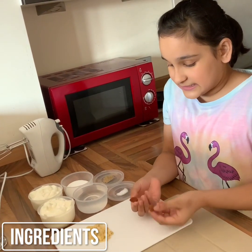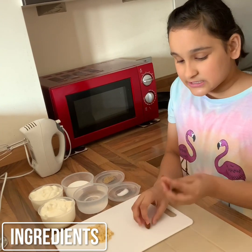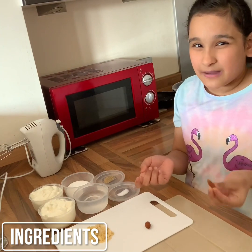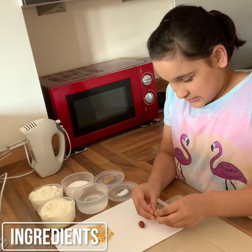My dad told me to soak these almonds in hot water for five to ten minutes to make sure they're easier to peel and they become a bit soft. So let's peel them — just take them out.